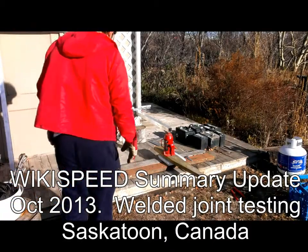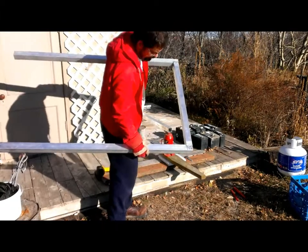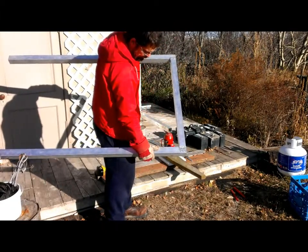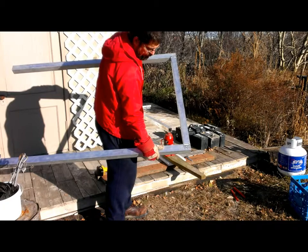So we have here our welded joints. GreenMaster, a local deck stock making company, welded these up nice. They left the big weld on top like I asked them to, because they said that was going to be stronger than if we ground it off.